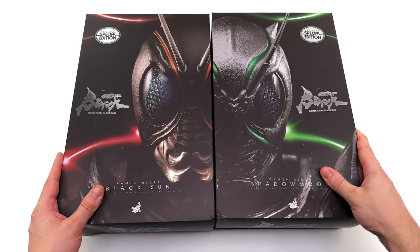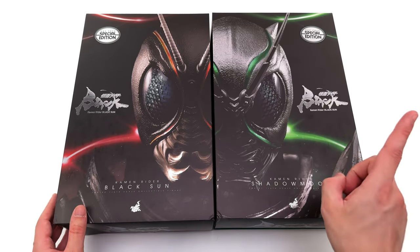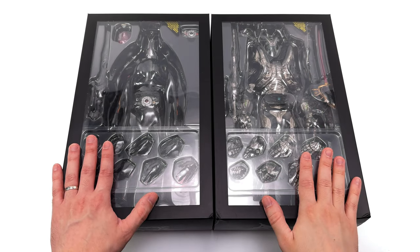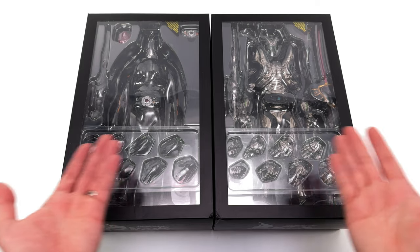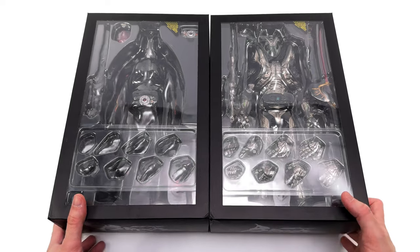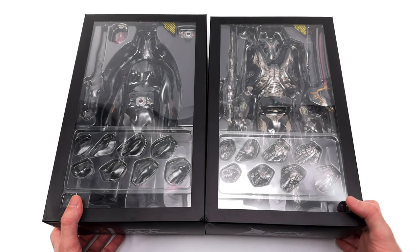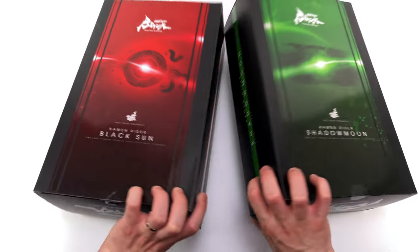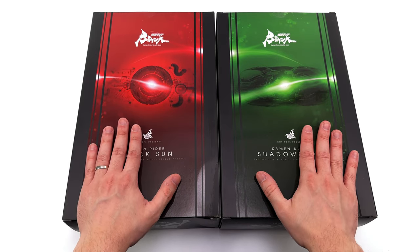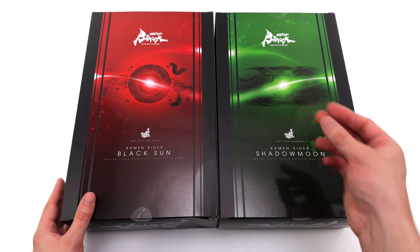Now technically these two are still on pre-order, but at ACGHK, Hot Toys did release 100 of these special edition versions. They don't often do that for conventions — they usually just drop the convention exclusive. For these two, they only released 100, with the rest coming some time later. We do have an open window showcasing the figures inside, their names on the side of the box. Around the back, love the colours — there's a nice glossy finish over the top, and we've got some images of their transformation belts.